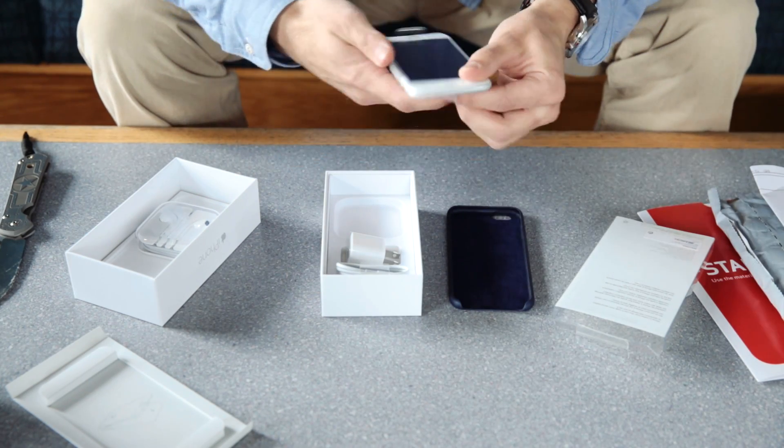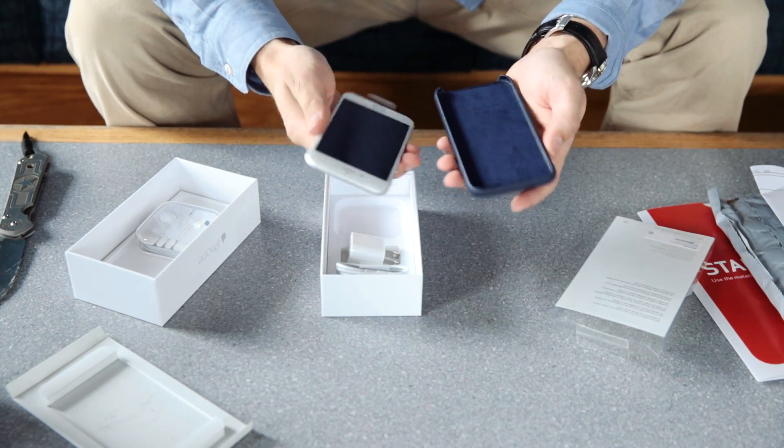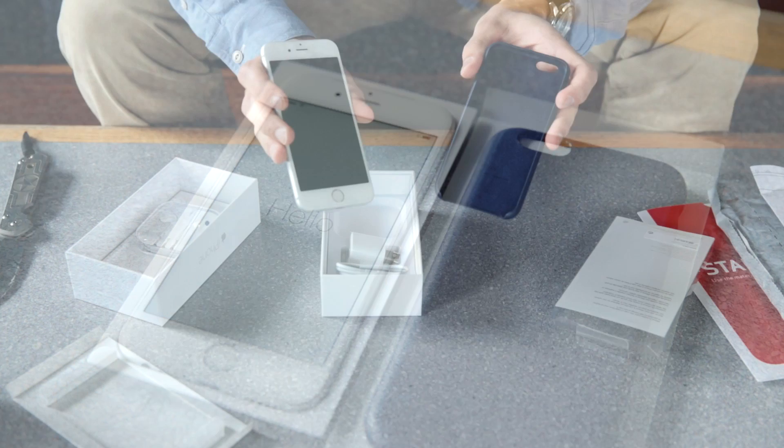And here's the phone, here's the case. Thanks for watching. Hopefully this video will be out shortly and keep updated because I'm going to start posting more videos now. Thanks for watching.